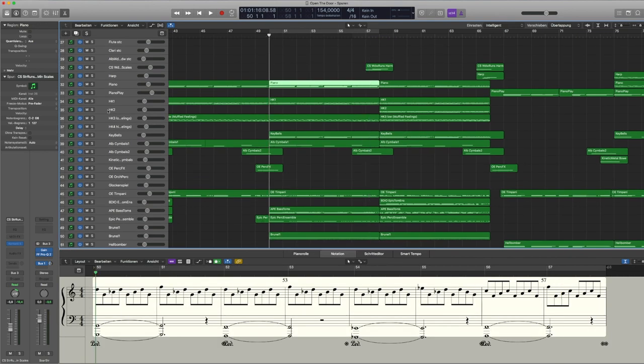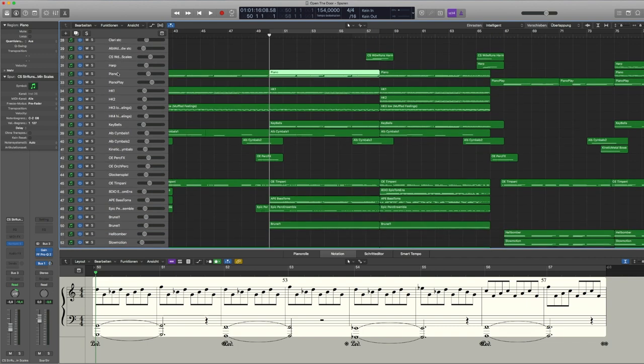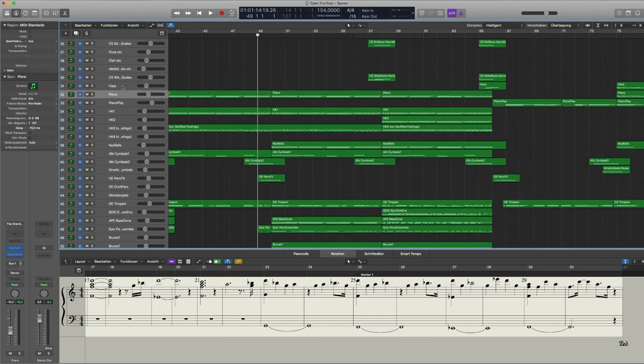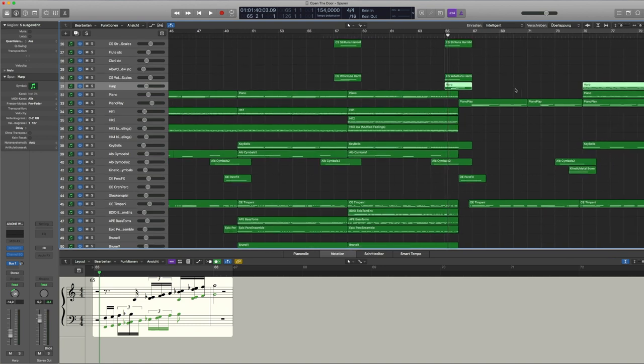For piano, I usually use the Emotional Piano by Sound Iron — it's a bit more melancholic and darker than many other piano libraries. I'm also starting to explore some Native Instruments Komplete pianos like the Gentleman and the Maverick. I also use a bit of harp — this one is from the Orchestral Essentials library by Project SAM — and I really like this harp sound.